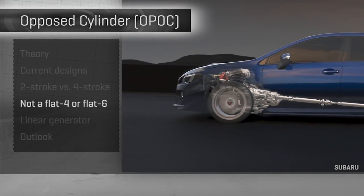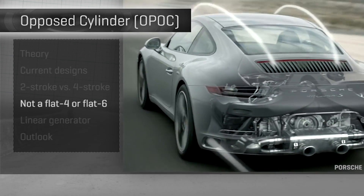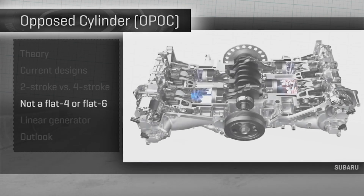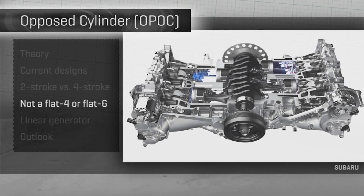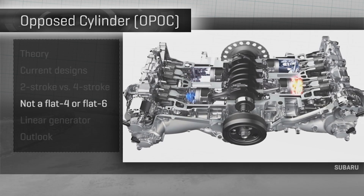All of these OPAC designs are different from the flat-four and flat-six engines you find in a Subaru or a 911. Those engines just lay out the cylinders in a flat array, but they still use a single piston per cylinder and still work that piston against the face of a cylinder head.